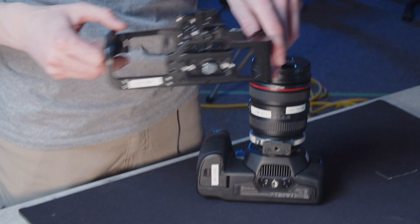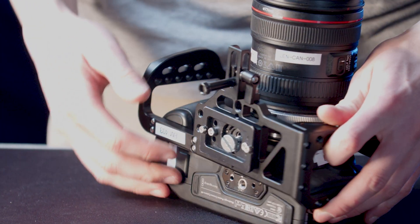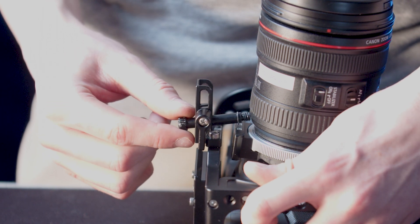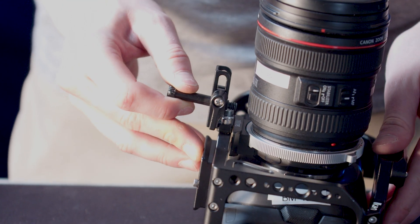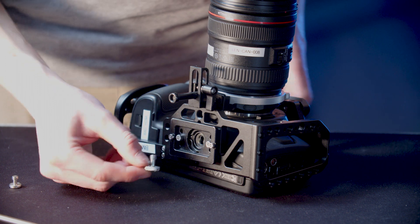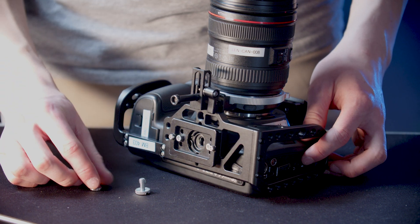Take the cage and slide it down over the top. Make sure you're watching out for the speed booster stabilization screw because sometimes it can get caught on the lens itself. Pull this all the way back, make sure you're going down nice and flat. The bottom screw can sometimes come all the way out, so make sure you don't lose that one as well.